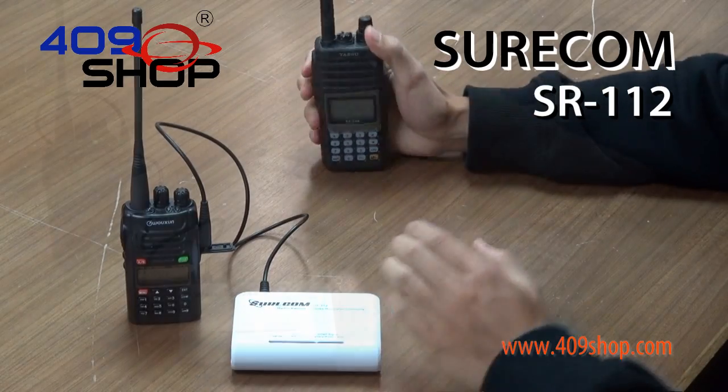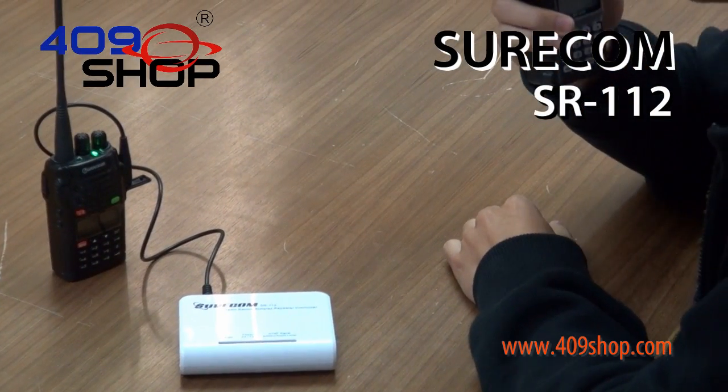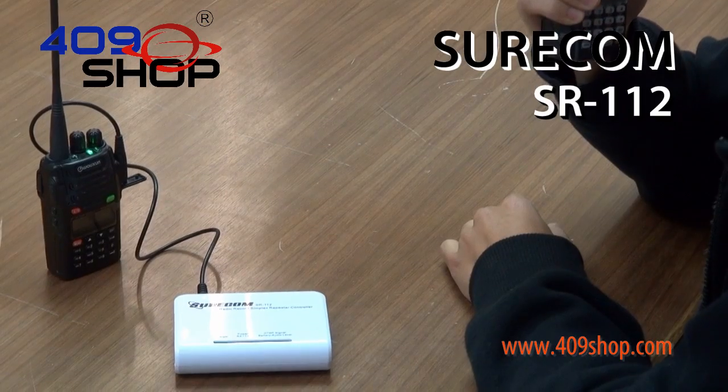Let's give it a try. SR112 Simplex Repeater Controller. Testing, testing, one, two, three.